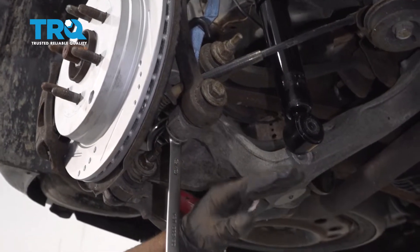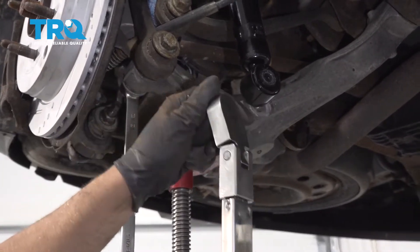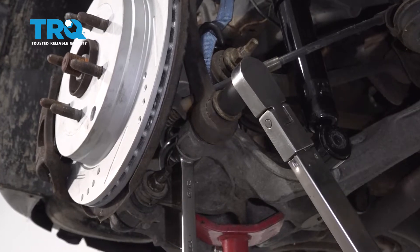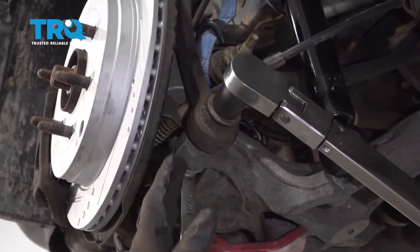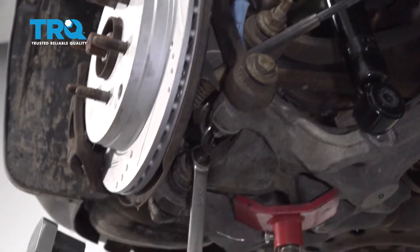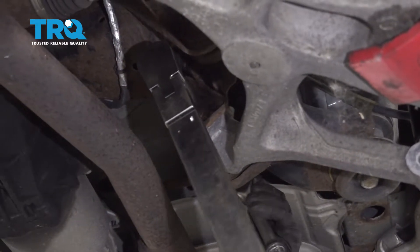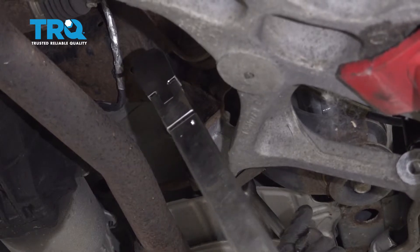You want the lower control arm as close to ride height as possible. If you have to raise up on the screw jack, just be careful of the vehicle on the lift — or if you're working on jack stands, it's not gonna be as stable. Realistically, you should be replacing these bolts when you do this job. Torque these bolts to 81 foot-pounds and then go an additional 45 degrees using an angle meter — do the best you can if you don't have one. And torque these to 89 foot-pounds and an additional 60 degrees.